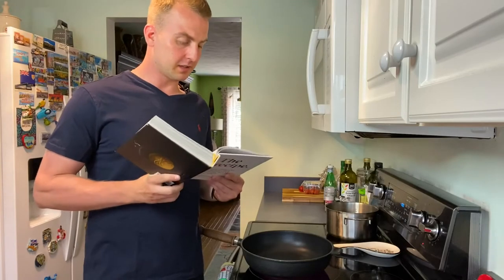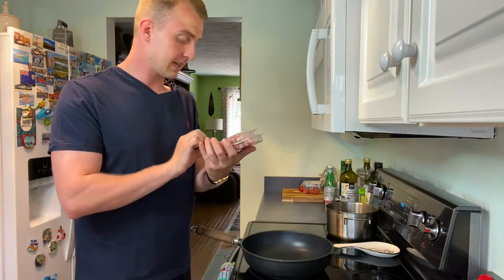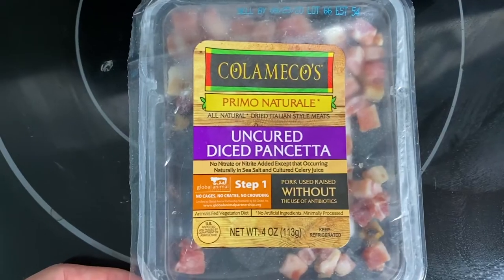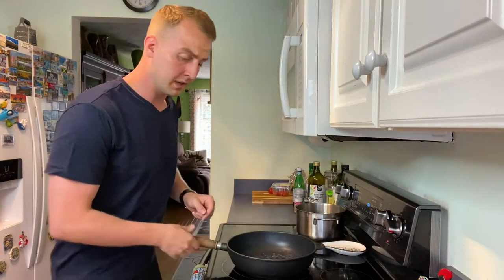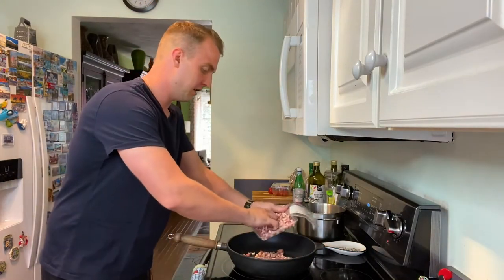It says to cook the pasta first, but I'm gonna cook it after I cook the pancetta because I got fresh pasta. So first I got two packs — each one is about 100 grams. I'm gonna use one full one and then a half of the second one. Throw in a small knob of butter into a pan over medium heat, then throw in one full pack of pancetta and throw in half the other.